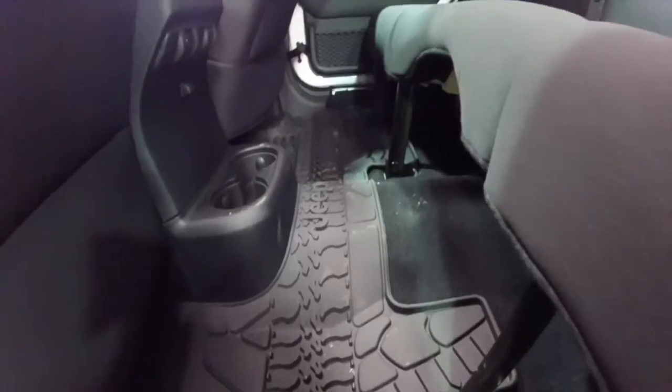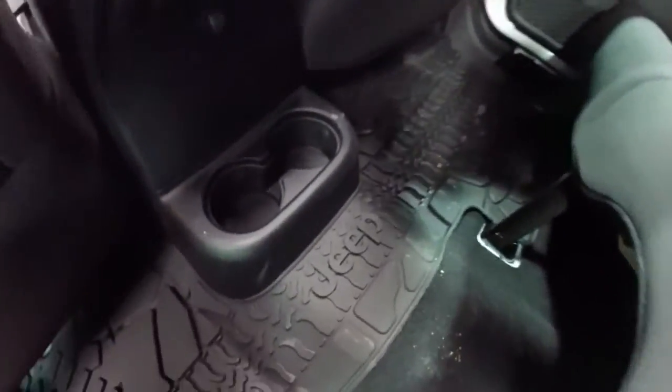Let's take a quick look at the rear seating area as well. We do have the Jeep floor mats installed. They look pretty good.